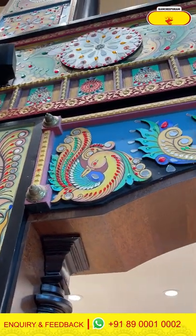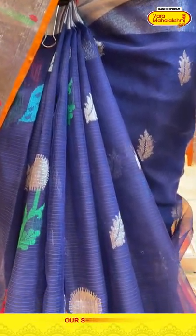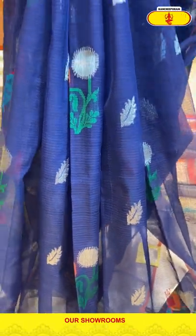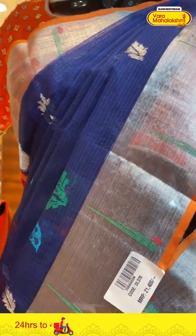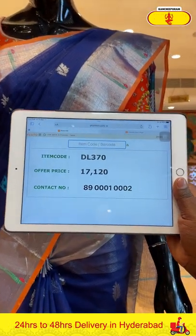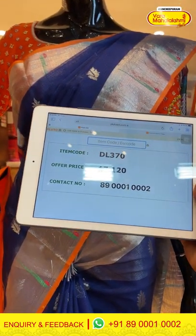Moving on to the last saree on the mannequin in today's episode — the saree is in navy blue colour. On the entire body we have peacocks and leaves in zari and multicolour thread weaving. The border has kadi border along with single munyas on it. The pallu is brocade with contrasting blouse. To buy, take a screenshot of the item code and send it to 89001-0002. Saree item code is DL370, offer price is Rs. 17,120.